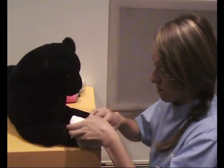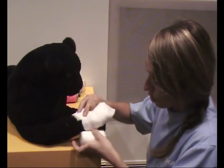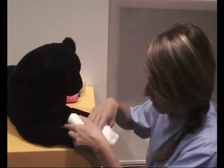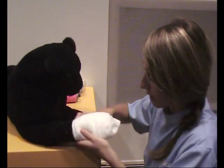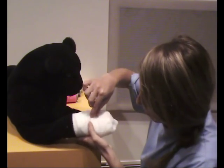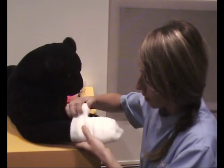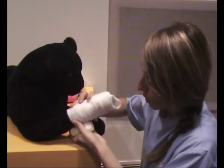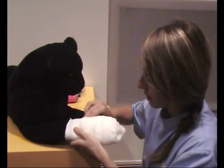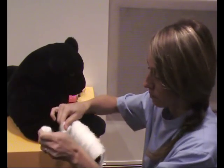Once we start going up the leg, it is good to overlap — that will prevent the bandage from slipping. About 50% overlap is fantastic if you can manage that. As we go up we want to entirely cover the Melolin; we don't want the Melolin sticking out. Continue up the leg and then you can rip the bandage off.